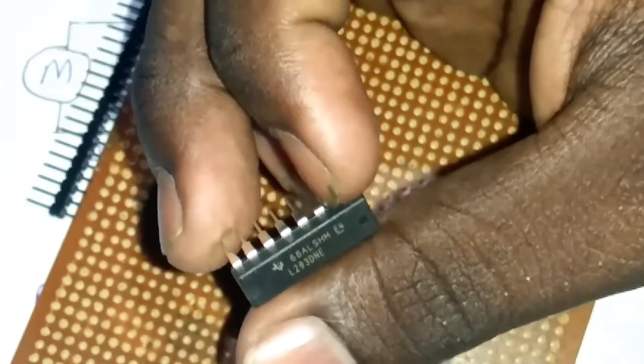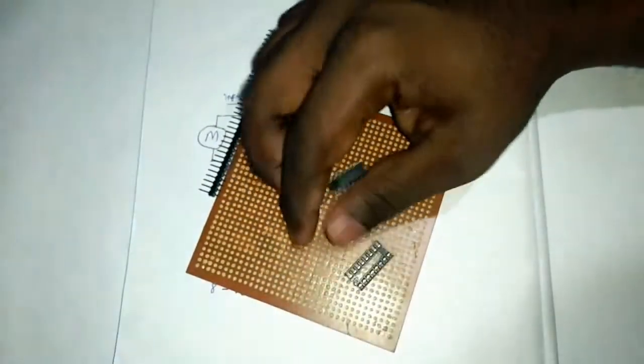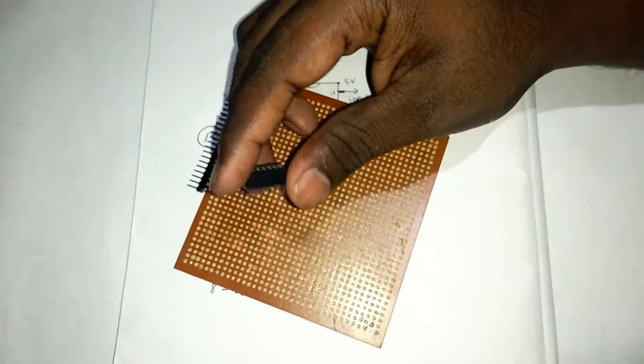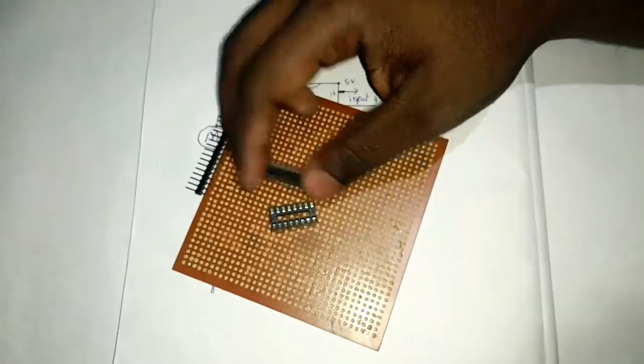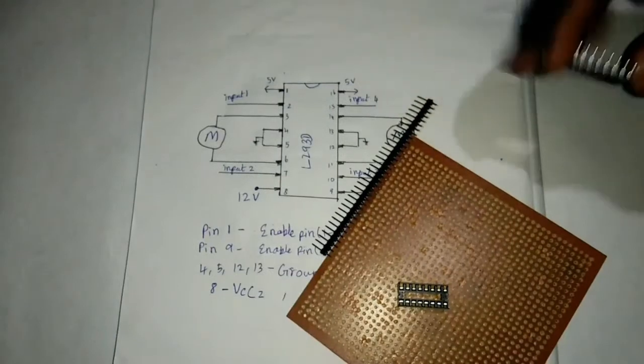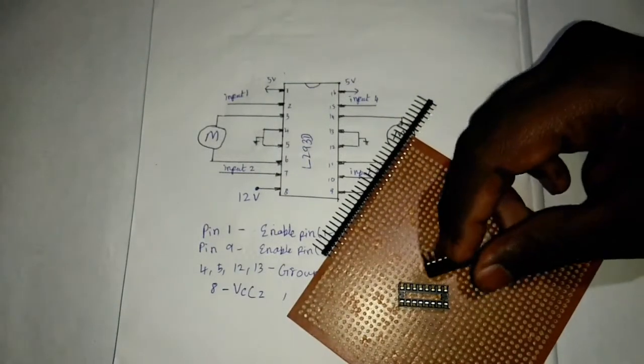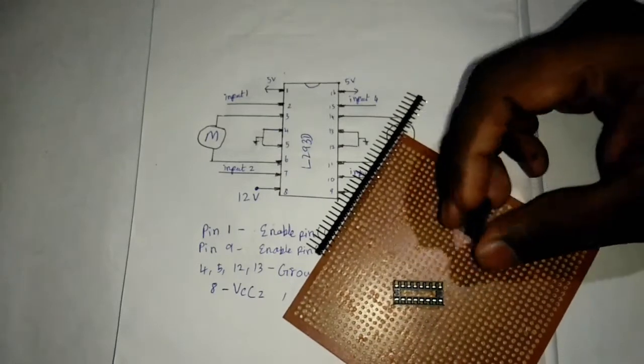L293D — in the first 4 we will give you this is the base. If we have damage in the 5V, or we have some issue with the IC, we will desolder and remove it.